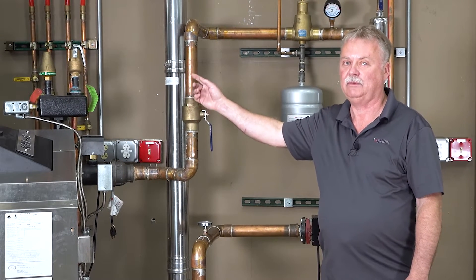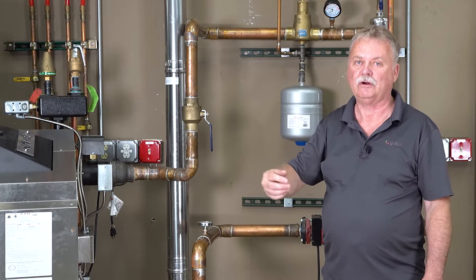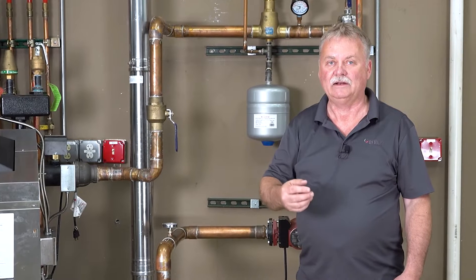Why do we need an expansion tank in a hydronic system? A hydronic system is a closed-loop system. We fill the system up with water, eliminate the air, and then we heat up that water. As we heat water, it expands, and we need to give it somewhere to go. We definitely don't want it to come out the relief valve, because every time that relief valve opens and lets water out, we have to make up that water with new water. New water always has air in it, which we have to eliminate and get out of the system — creating a vicious cycle. So we want it to have somewhere to expand to, and that's what the expansion tank does.